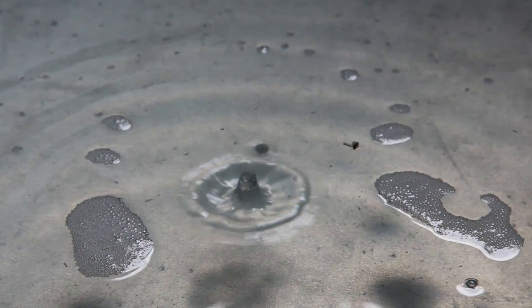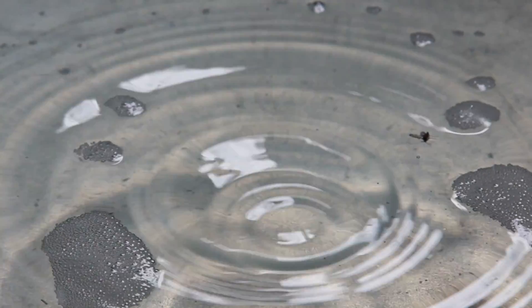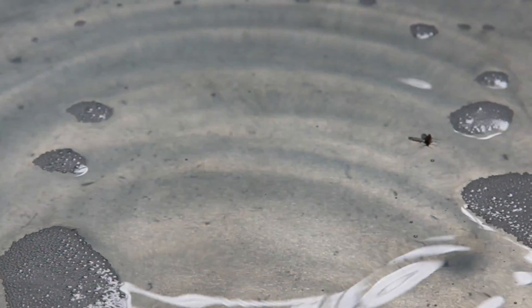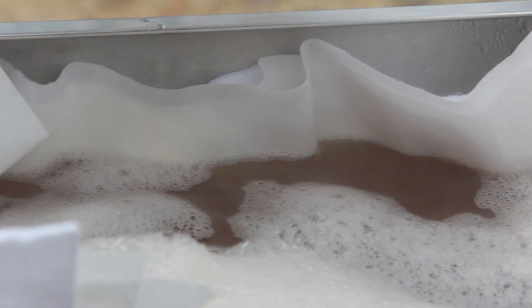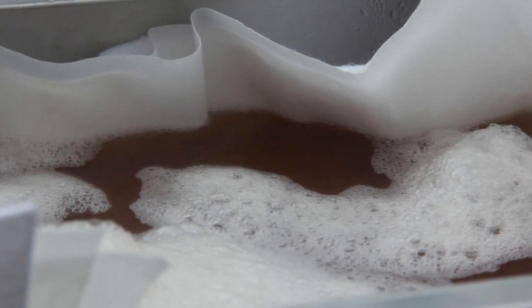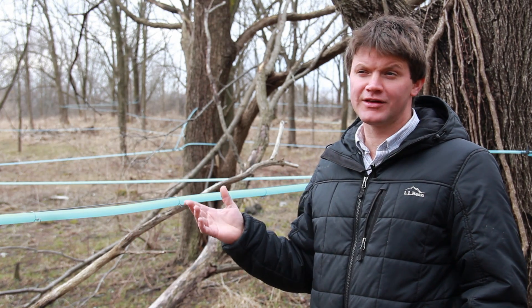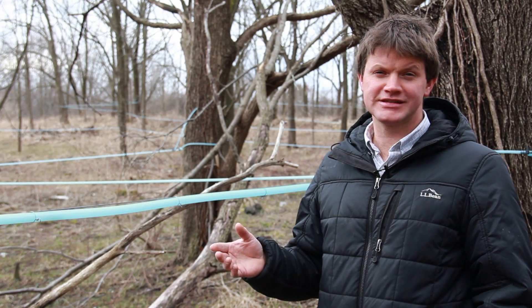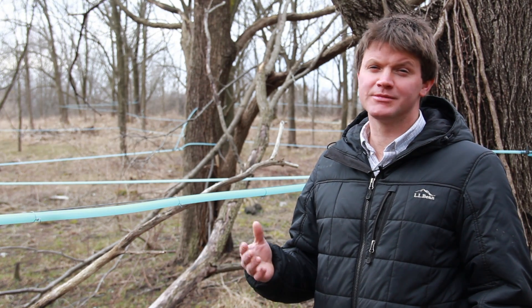Naturally occurring pectin — the same kind of pectin that people make jams and jellies with. That can make filtering the sap and syrup much more difficult. We haven't yet seen that the amount of pectin in the sap would do anything to clog our tubing lines, but when you collect all that sap and you try to process it into syrup, the filtering of that finished syrup becomes much more difficult.